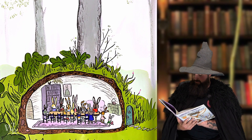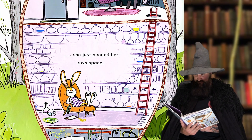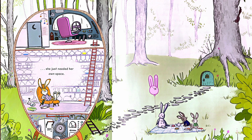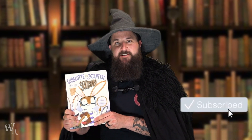And reached a new conclusion. Charlotte did not need outer space — she just needed her own space. The end. So, Wiz Readers, there we have it: Charlotte the Scientist is Squished. I hope you guys have a better understanding of the scientific method and enjoyed this book. As always, I will see you guys on the next adventure. Have a wonderful day!